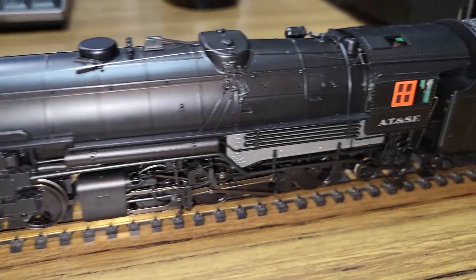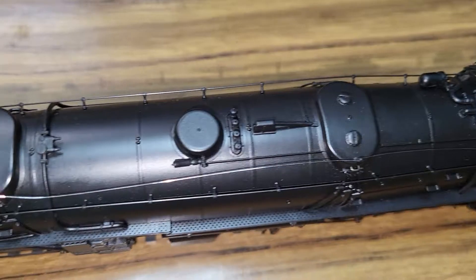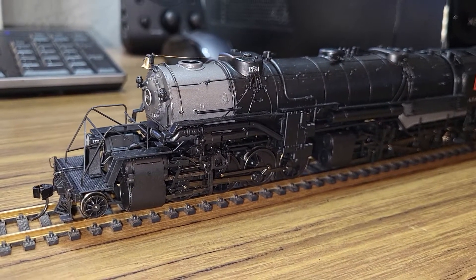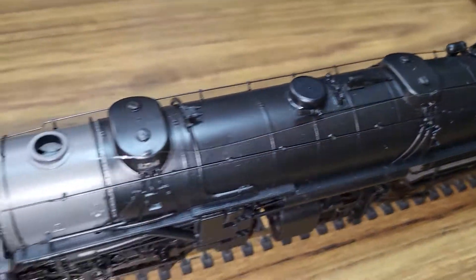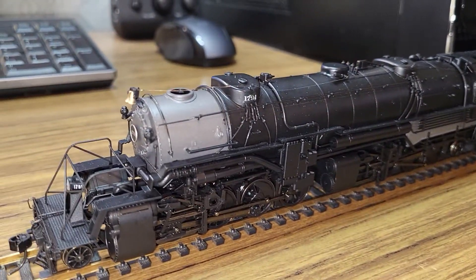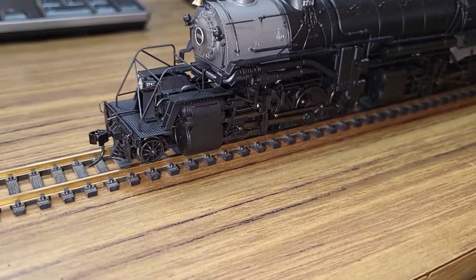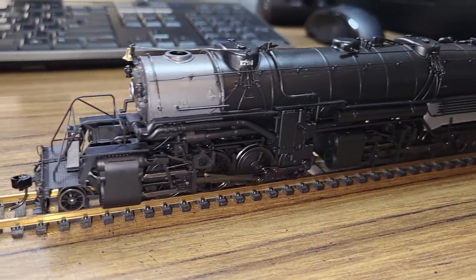Hello everyone. I've got another test run video here for everyone's viewing pleasure. I picked up this locomotive from a local hobby store this past weekend. The story goes that it was bought by a young boy and his father, they took it home, put it on their layout, and it made one revolution then it quit. It was brought back to the hobby store and they exchanged it for something else. The guys at the hobby store didn't bother to retest it — they just slapped it on the shelf and put a reduced price tag on it. Well, I didn't particularly care for the price, and I told them I'm not taking that chance if it doesn't work. So we negotiated, and I came home with it, and as you can see, it's working.